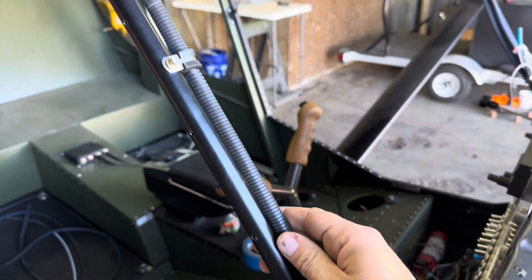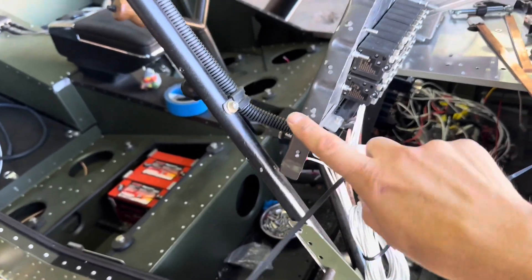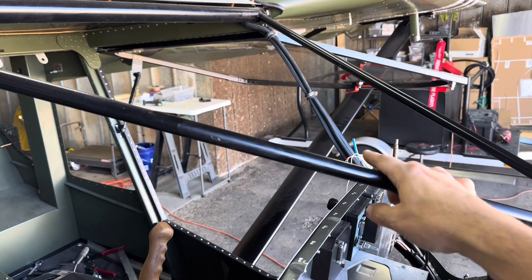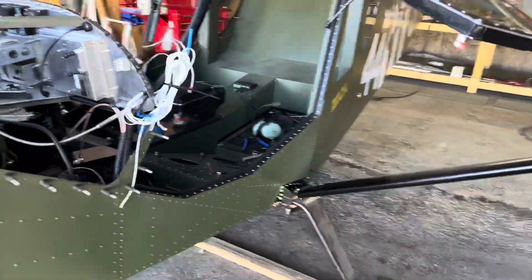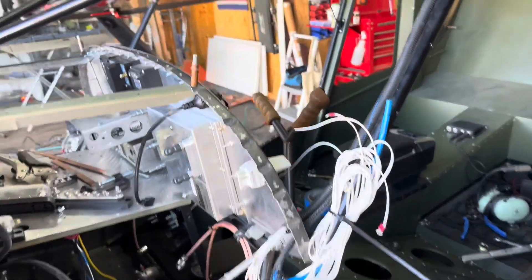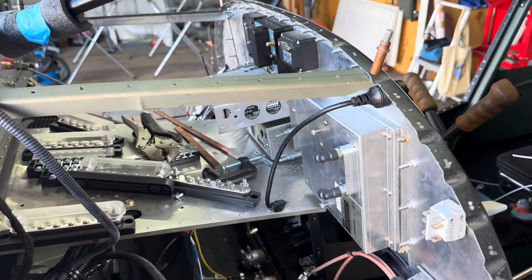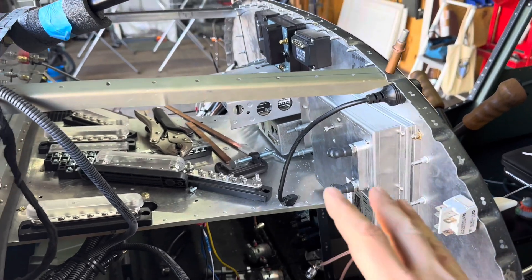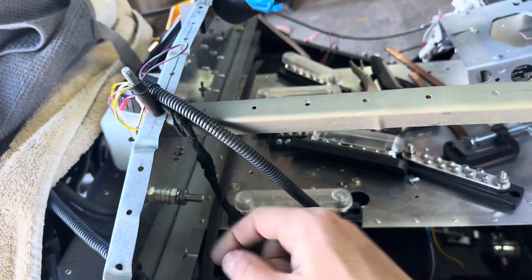All my wiring — I mentioned this in the last video — all my wiring now goes from the wings. They're all coming down this way and into the panel here on both sides, including my airspeed sensor. My pitot tube also comes down through there. Once we have this panel back in place permanently, I'm going to go ahead and start routing and wiring up everything in here nice and neat.